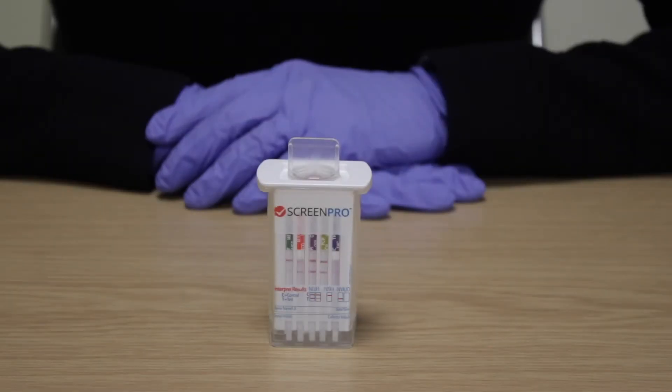Interpreting the results. You will see that the ScreenPro Oral Fluid Drug Test tests for one drug per strip, making it easy to read. Each strip has its own control line and test line. Make sure the control line at the top of the strip is visible. This indicates the strip has worked correctly.